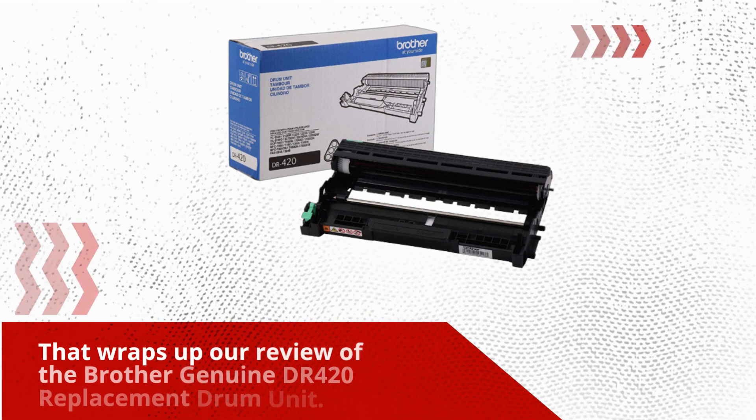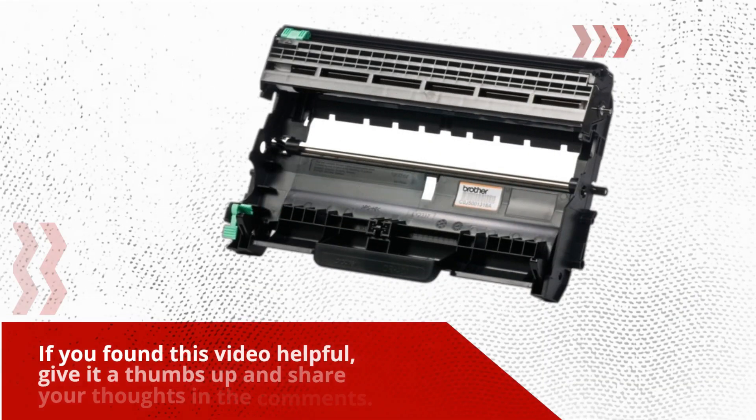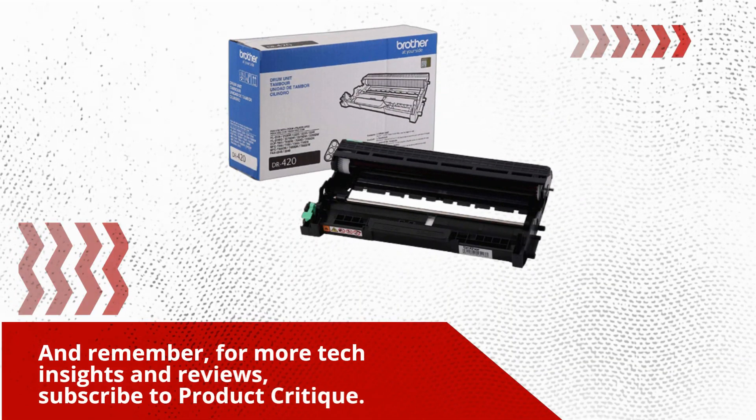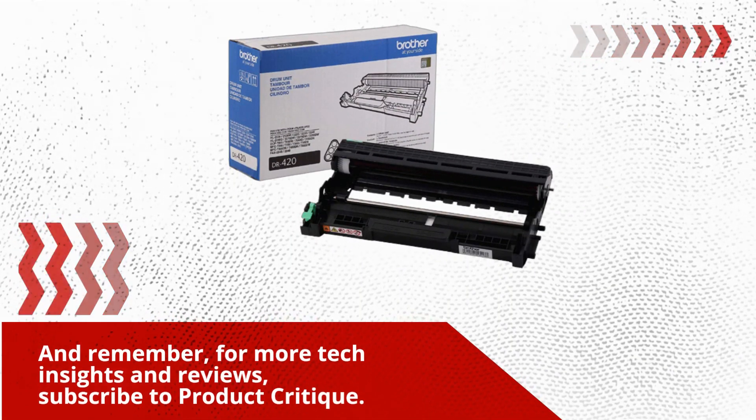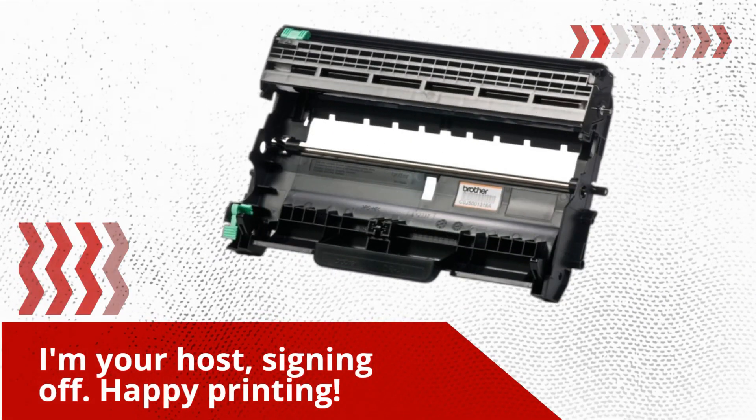That wraps up our review of the Brother Genuine DR420 replacement drum unit. If you found this video helpful, give it a thumbs up and share your thoughts in the comments. And remember, for more tech insights and reviews, subscribe to Product Critique. I'm your host, signing off. Happy printing!